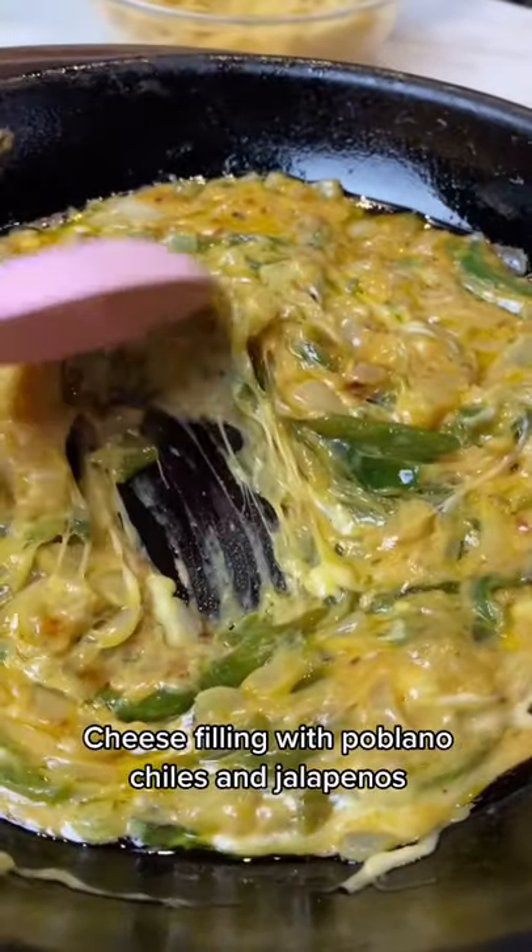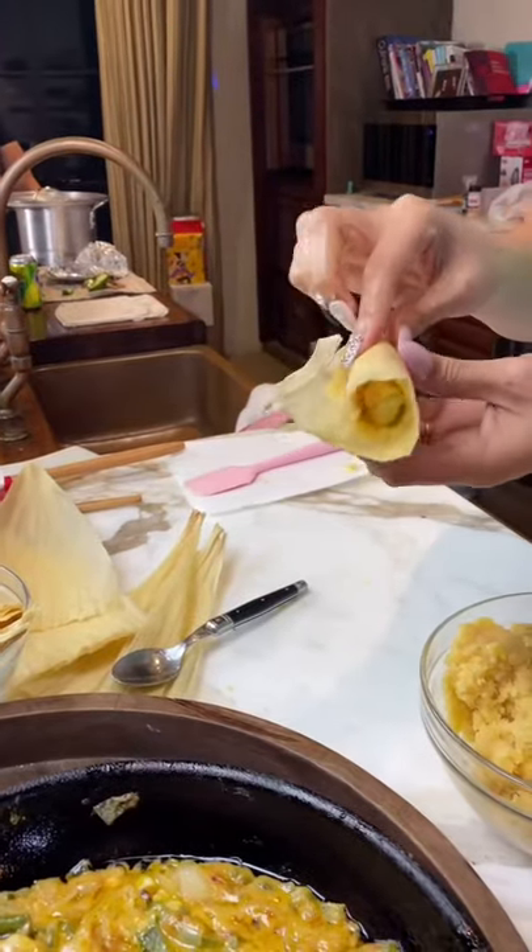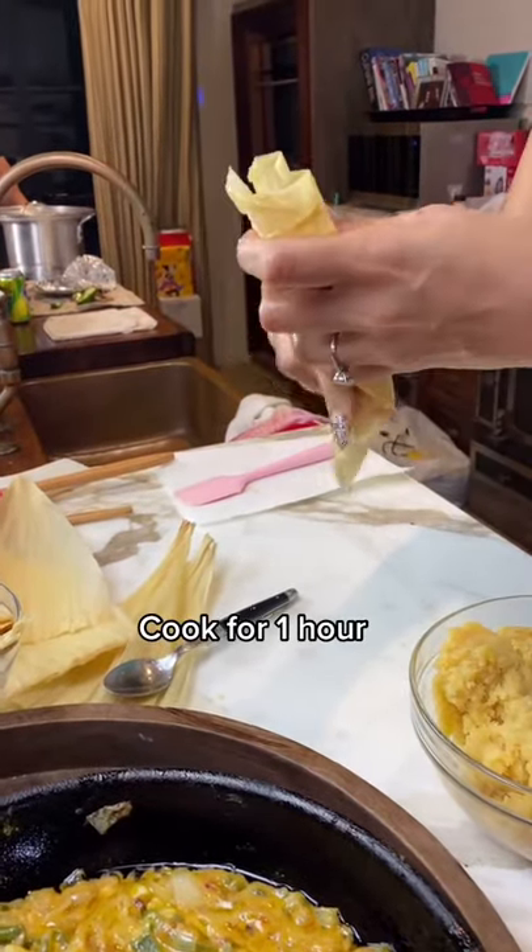Then combine the cheese, the peppers, and jalapeños to get this delicious filling. Next spread your keto masa in the corn husk. Now add your cheese filling. You're gonna roll it up and cook for one hour.